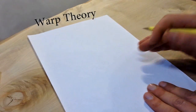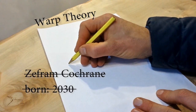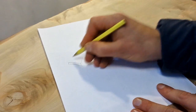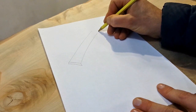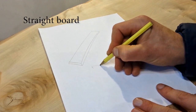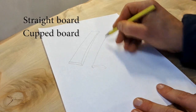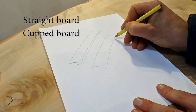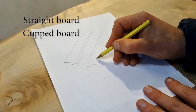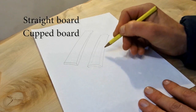Let's back up a minute and just make sure we're on the same page when it comes to warpage terminology and theory. Starting with a straight board — this is more of a cupped type board, so it's bent across the width. There's the grain direction, and when it dries the face here shrinks more than the outside face, so it cups.